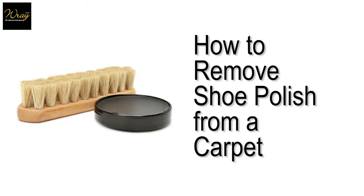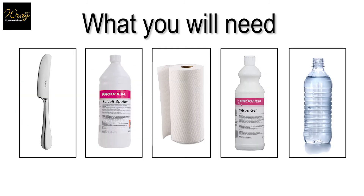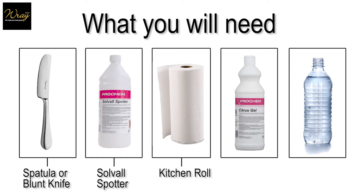How to remove shoe polish from carpet. You will need a spatula or blunt knife, solval spotter, kitchen roll, citrus gel and water.